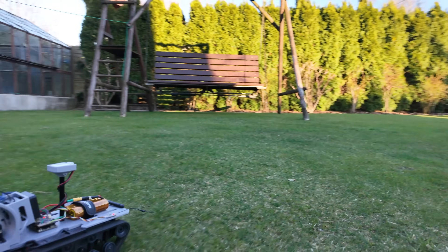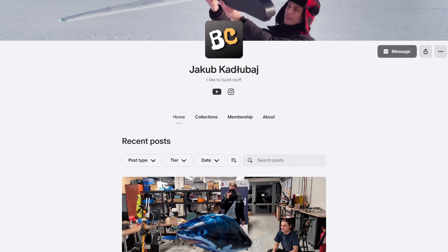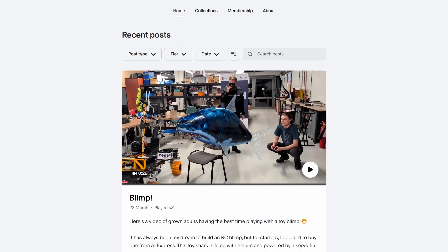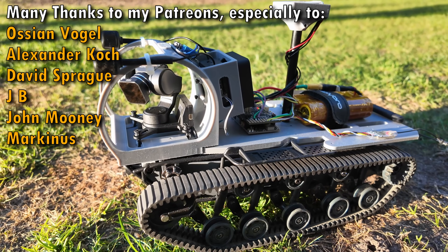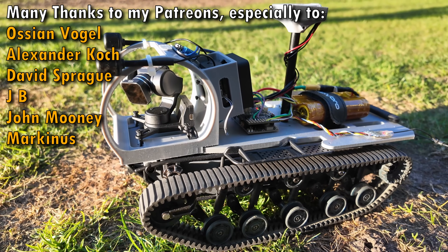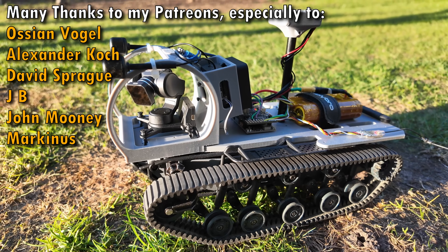That's all for now. If you liked the video, be sure to hit that like button or maybe even subscribe. And if you want to know what I'm working on next, you can also support me on Patreon. Thanks to PCBWay for sponsoring this video, thanks to Holybro for sending me your great hardware, and thanks to you all for watching. See you soon!